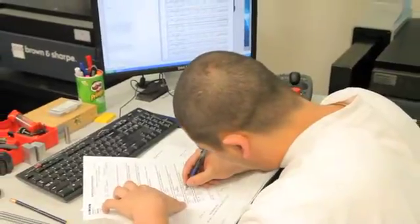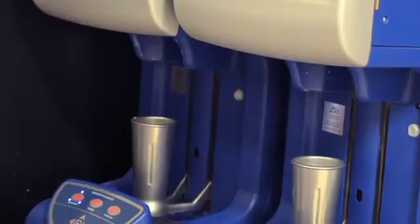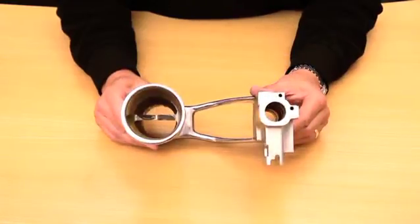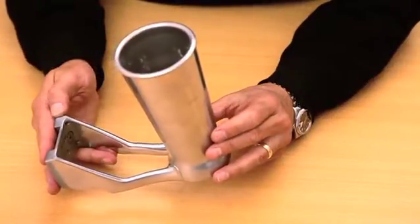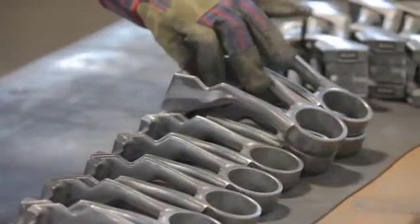We were approached by For Real Foods from San Francisco to help them with a part they wanted to redesign for their self-serve milkshake machine. Their primary goal was to create a part that was less expensive, more aesthetically pleasing, and dimensionally stable.